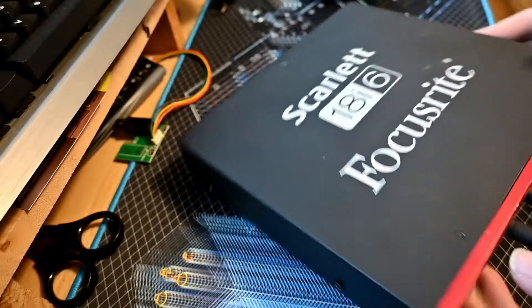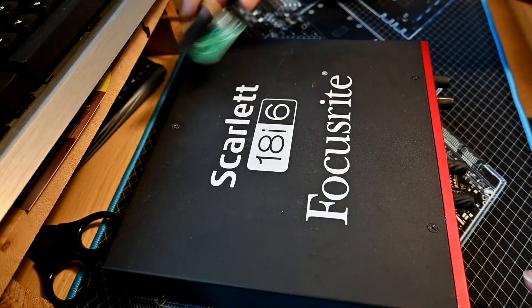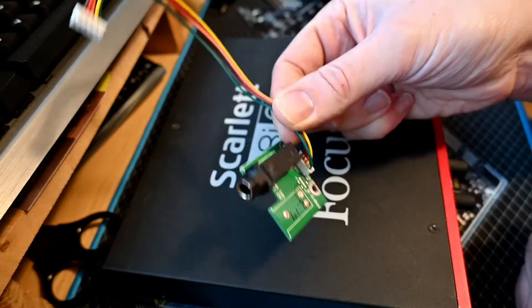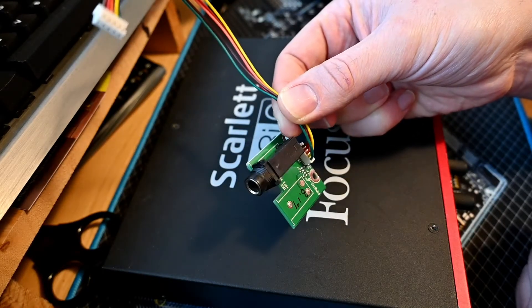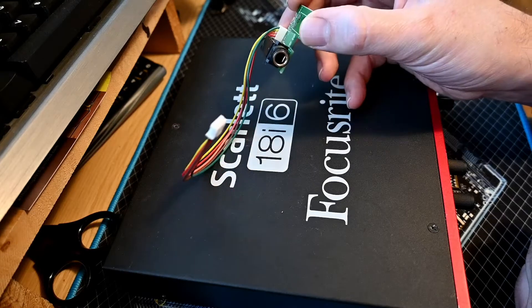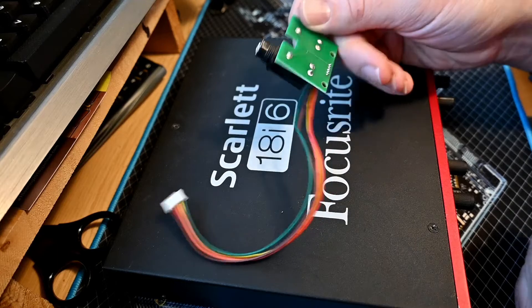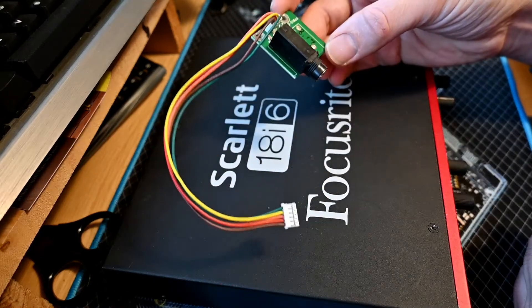For ages I just left it, and then not long ago I opened it up to see how difficult it would be to replace the socket. This is the breakout board that the socket is on. I couldn't find a replacement socket myself, so I emailed Focusrite and they actually sent a new breakout board with a socket in, for free, which is nice.